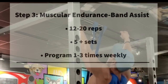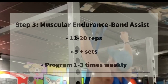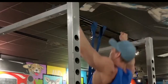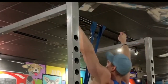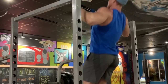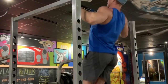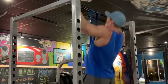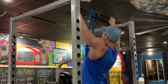Step three is the assisted pull-up. I prefer the band-assisted pull-up since the super band is going to work nicely with your natural strength curve — you get more of a boost at the bottom of the movement where you're weakest and less of a boost at the top where you're strongest. You can also use a dip or pull-up machine for assistance if you have access. Either way, this is for building repetitions, not raw strength.